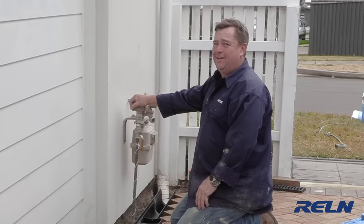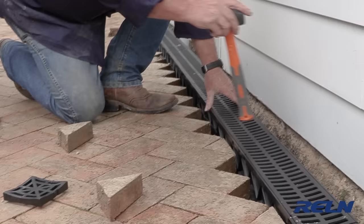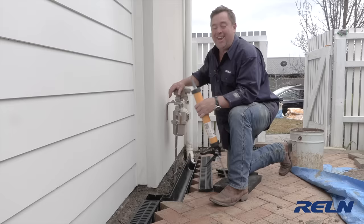I'm going to put this whole eight-meter length in and sit it on my little pads. I can't do it on my own so I've called in the neighbors. We lift it up into position and I'll just tap it down to match my pavers. Everything's in place.